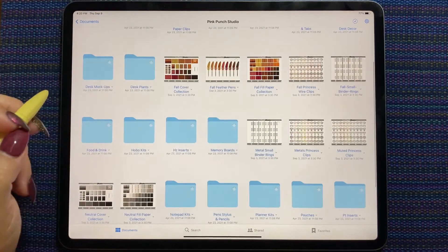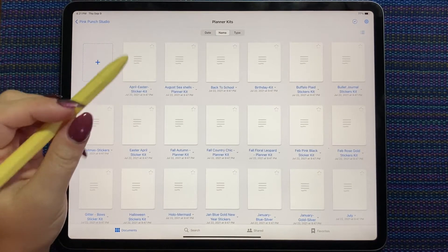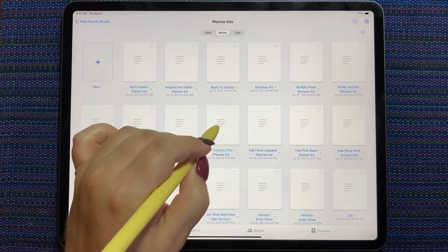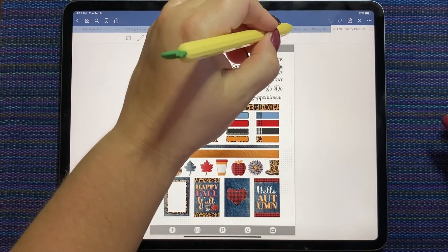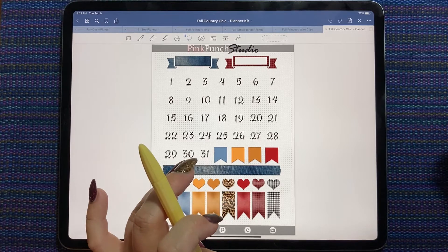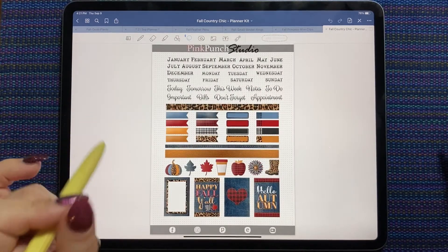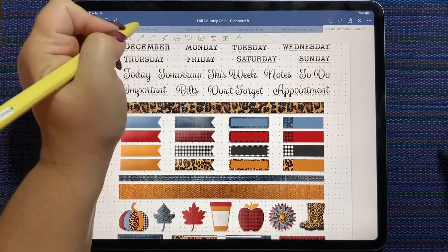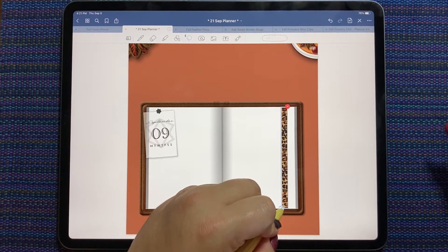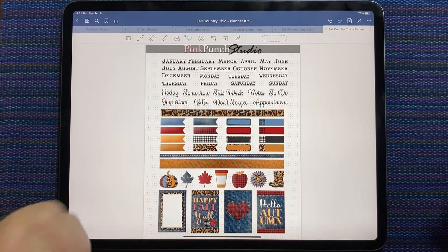So let's see what I have in my planner kits that kind of match this palette. I feel like there's a fall floral — hmm, it's a bit bright. This might work. So this kit is from a few years ago, maybe two years ago. This is the fall country chic planner kit from Pink Punch Studio. I think this is going to work for me. I'll use some of this leopard print — oh, look how good that goes with these colors!